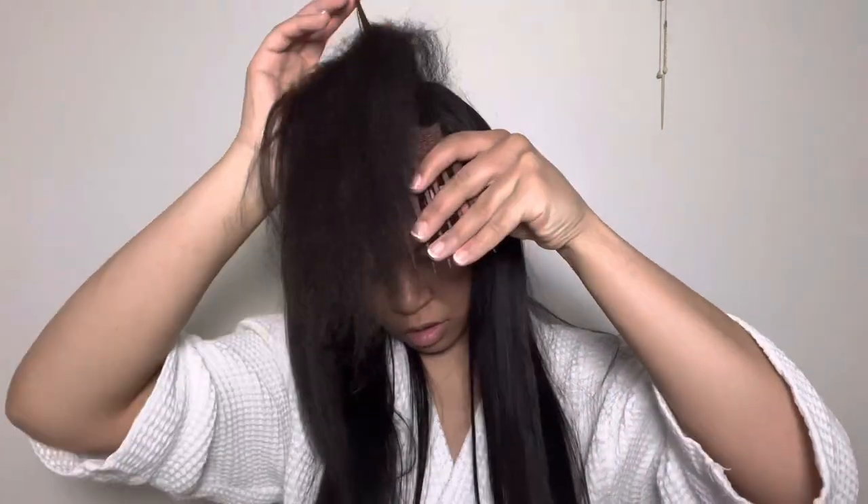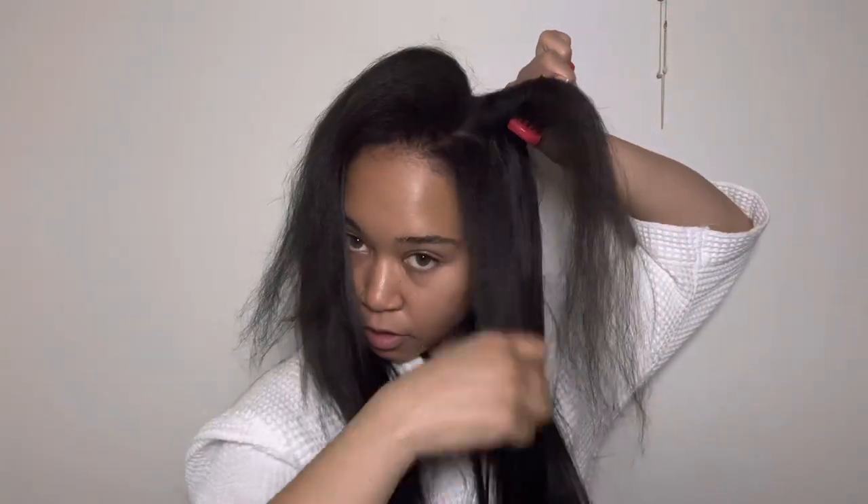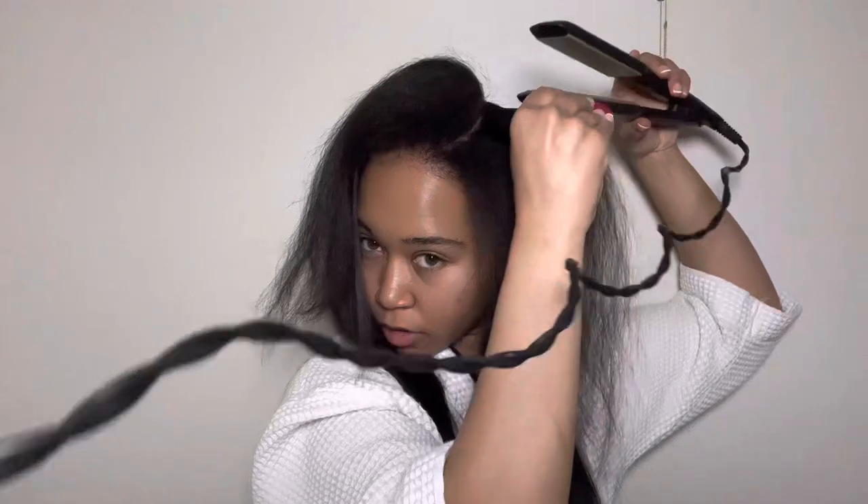Right around here I realized I could do a side part without even having to twist the wig. I almost just left it as a side part because look how good that looks — you could see the potential if I were to straighten that left side down. But I ended up just doing a bus-down middle part.